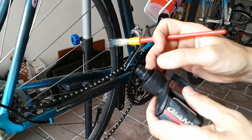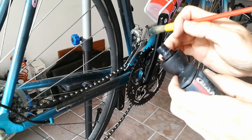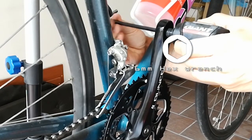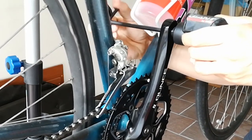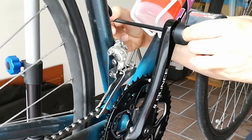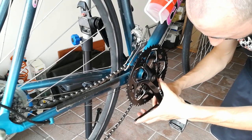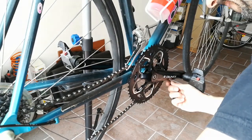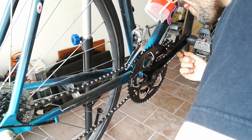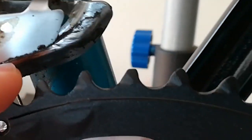Put some grease on the thread of the right pedal. Screw it clockwise using a 6 mm hexagonal wrench. Slide the chain onto the small chainring.